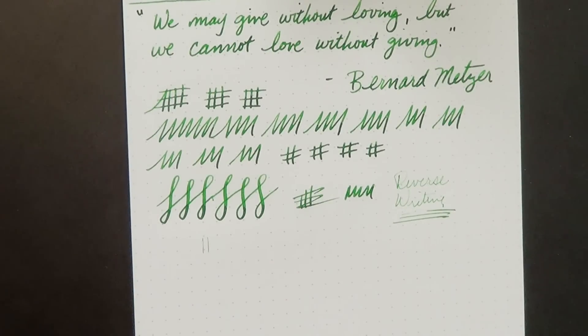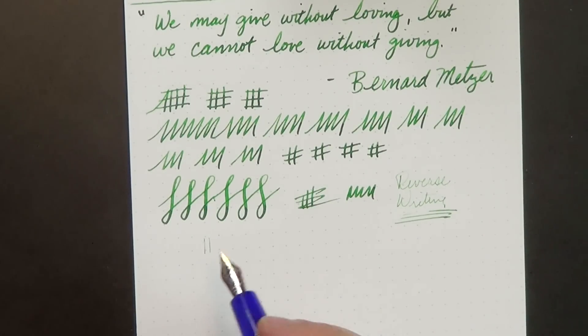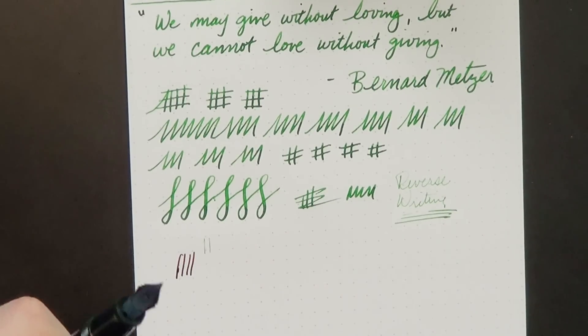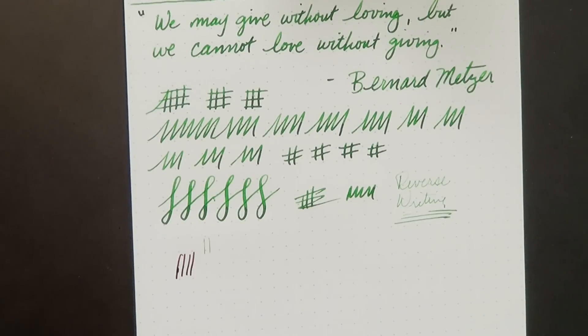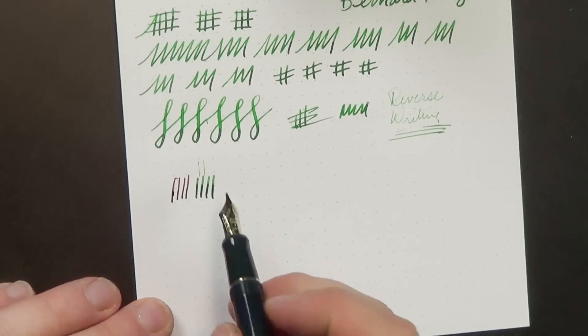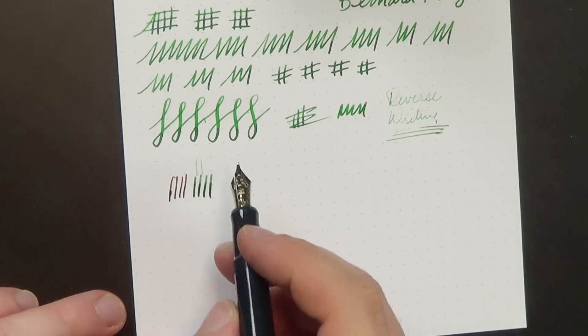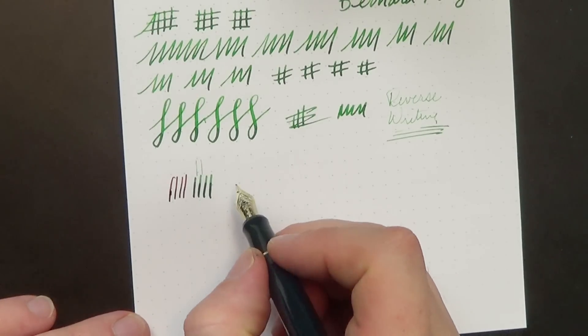Let me pull up one of my other recently reviewed pens to show you a side-by-side comparison. This is a medium from the Crone Continuum that I reviewed, and this is the broad from the Pilot 74. You can see that it actually writes like a broad — it doesn't write like a medium. So I found that with the broad on this nib, you're not going to get quite the same one to one-and-a-half sizes narrower than the designation would indicate if it were a European nib. It's pretty close to the same, actually, at least on this pen.